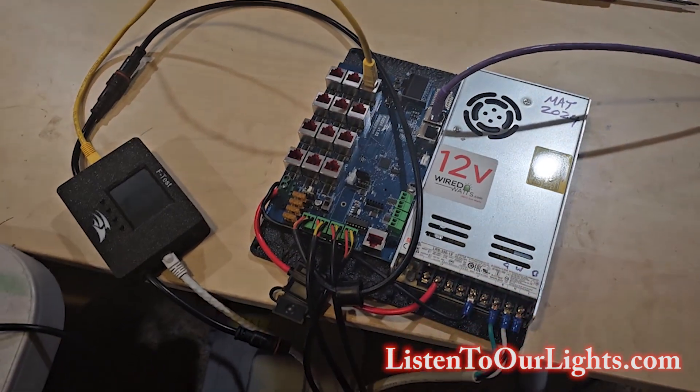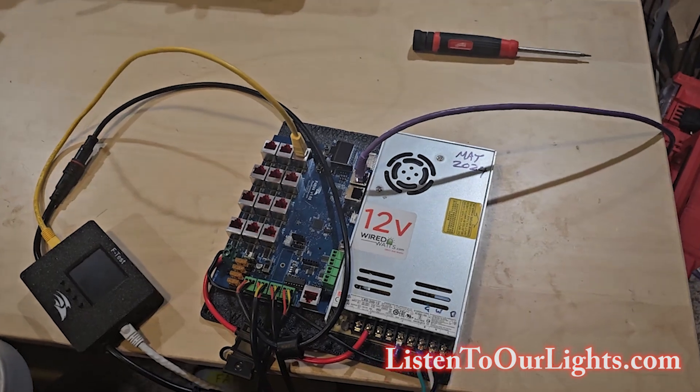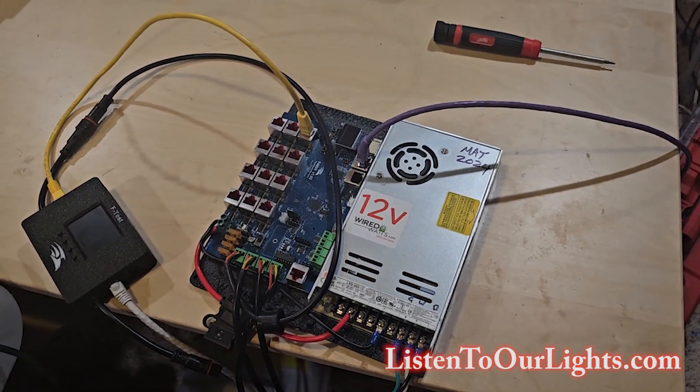Just for a recap, here we have our F48 V4, and we are using this to drive three receivers across two boards.